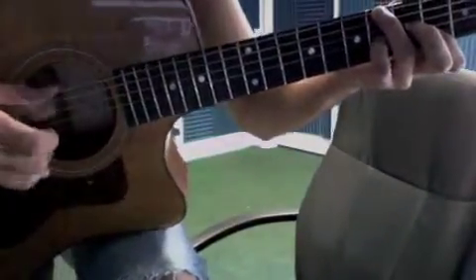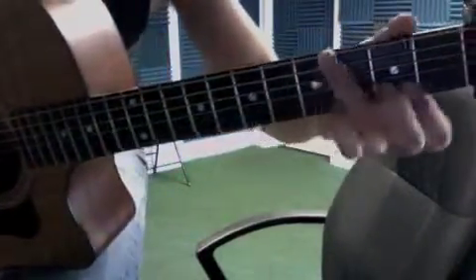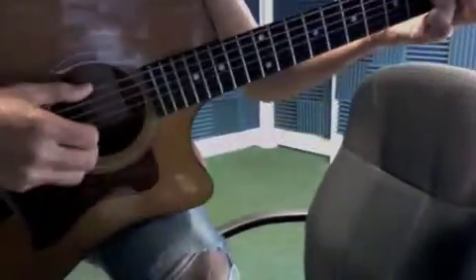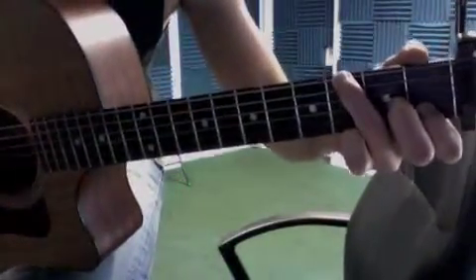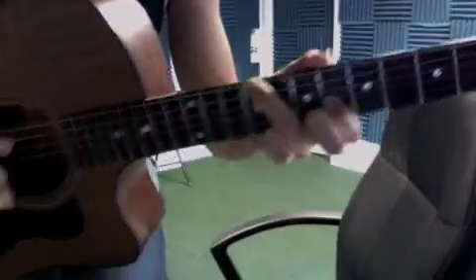Here's my pick pattern. Then we take that and we move up. Third fret, my pinky comes off. Same pick pattern. Then we slide up. Same pick pattern.